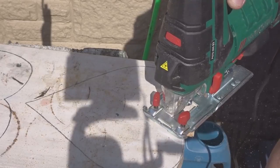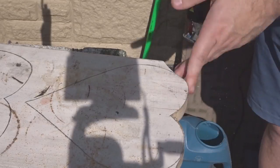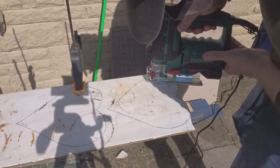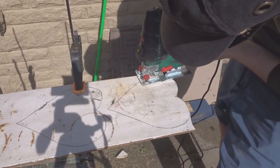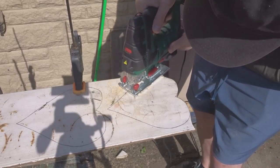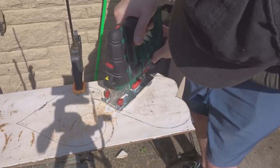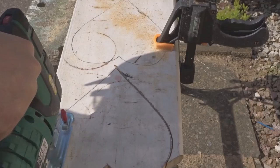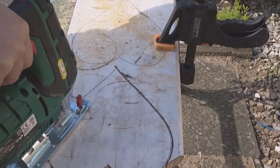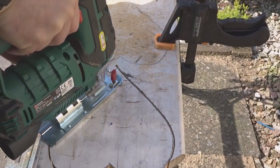You can see the black guard at the bottom — I actually removed it to make it easier to see everything. I'm not using the laser because I'm outside in plenty of sunlight. You can see how the pendulum action blasts all the sawdust frontwards rather than it just falling right where you're cutting. I was pretty pleased with the grip, the weight, and just how it works in general.